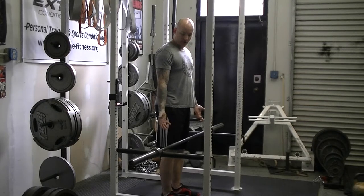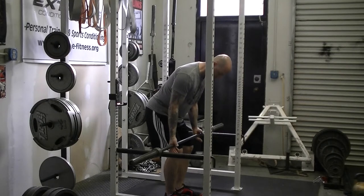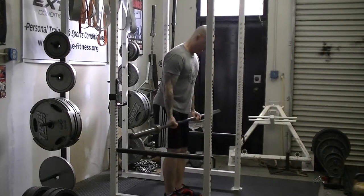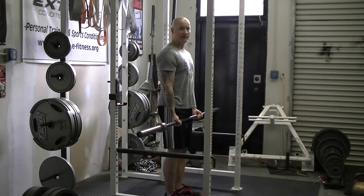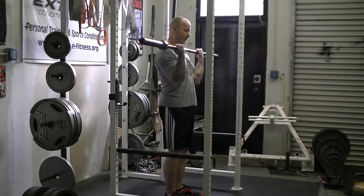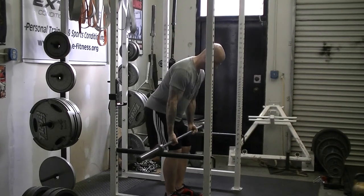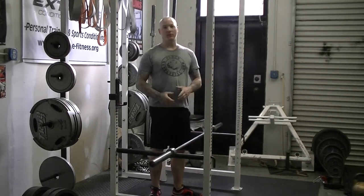So again, face the bar, turn the palms forward — that's the distance that you want to grab the bar with. Then just lock down the body nice and tight so you're not using your back to swing the weight up, and curl the weight all the way up and all the way down, full range of motion. So that's the barbell bicep curl. Thank you.